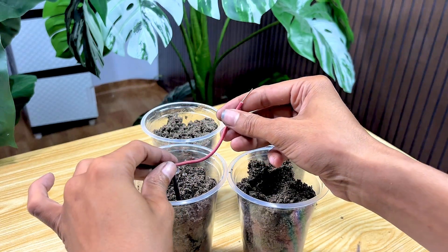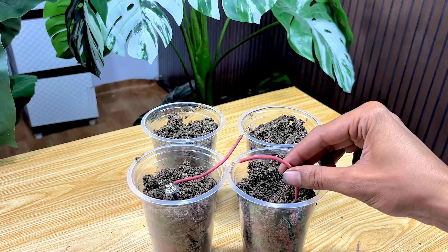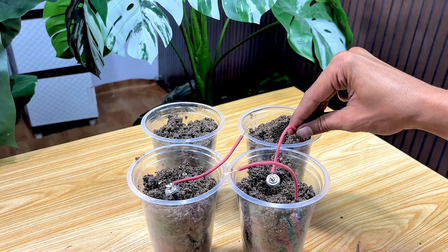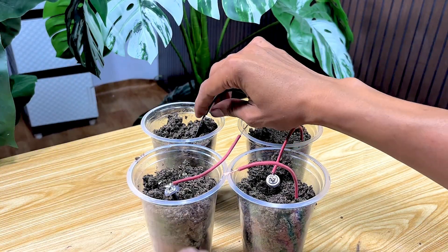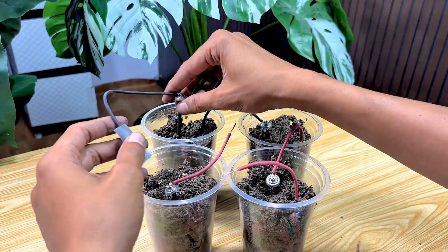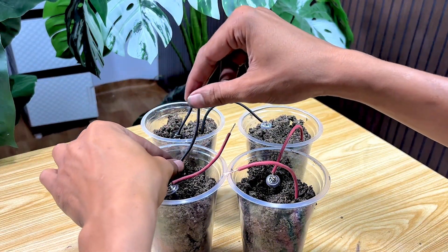Now we're down to the final moments. I'll place the outer part of the battery we connected earlier into the sand. Pay close attention, as this is the most crucial moment of the entire experiment. I'm going to install each component one by one into the sand carefully so that all the parts adhere perfectly. I'll slowly add the salt water to the sand until it's evenly distributed, pouring it in little by little so all the sand is evenly submerged. This mixture will act as an electrical conductor, connecting all the battery components we've installed in the sand.